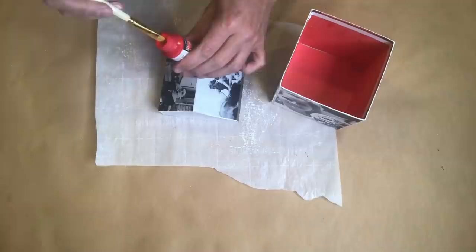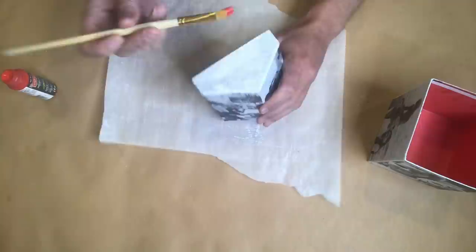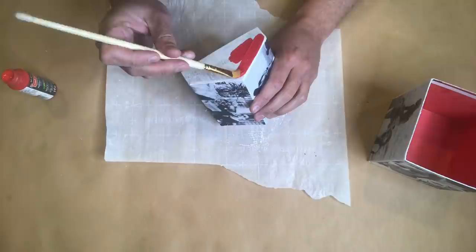Once the decoupage glue has dried, I'm now going to apply some red acrylic craft paint to two sections of the house to make it pop and make it look a little bit more like a barn.